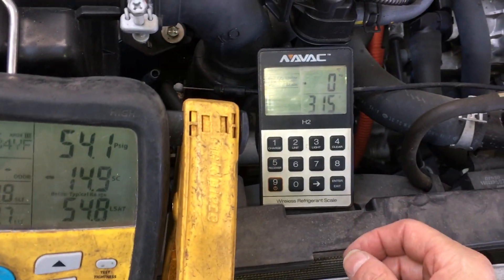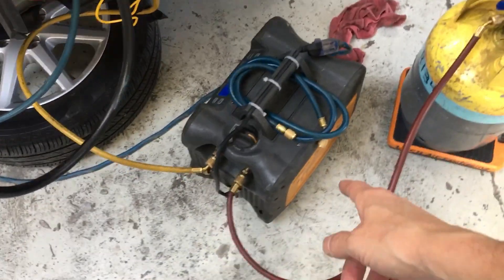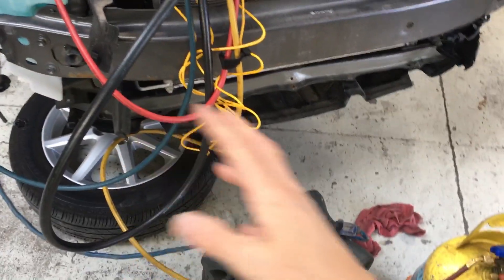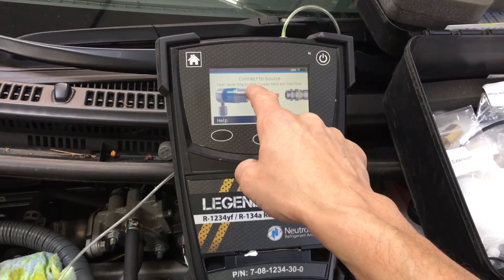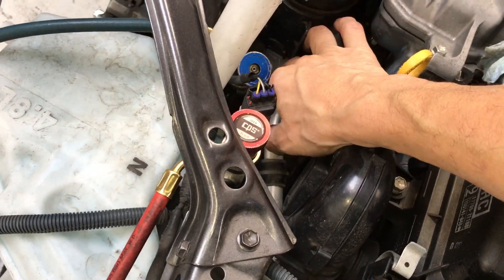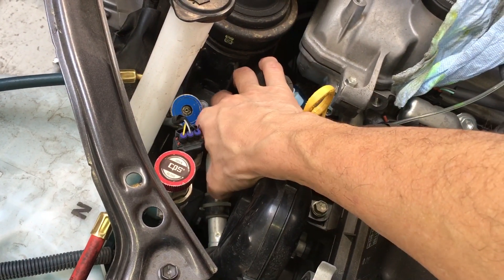I already have the weight on the scale, so I'll clear that. Today I'm using the little Field Piece unit — the small one, since you always see me use the big one. This is a very small capacity system, I think it's only 480 grams or so. Ready to test: connect to source and twist the center coupling valve to start flow. You come down here, twist, screw it down, and that will engage and depress the Schrader valve.